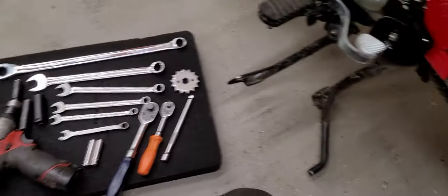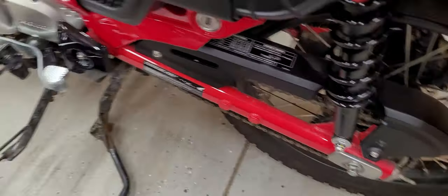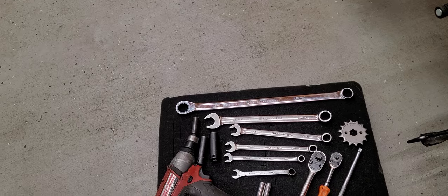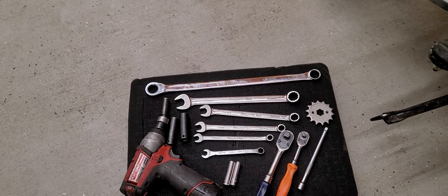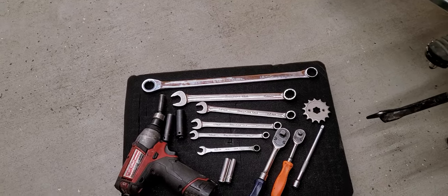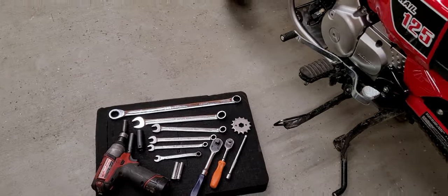We've got a 19-millimeter and a 14 — that will loosen the axle shaft so we can move the chain. And then we've got another selection of sockets: 10, 12, 14, 19 — and 8 and 10 millimeter sockets will pretty much do the job today.